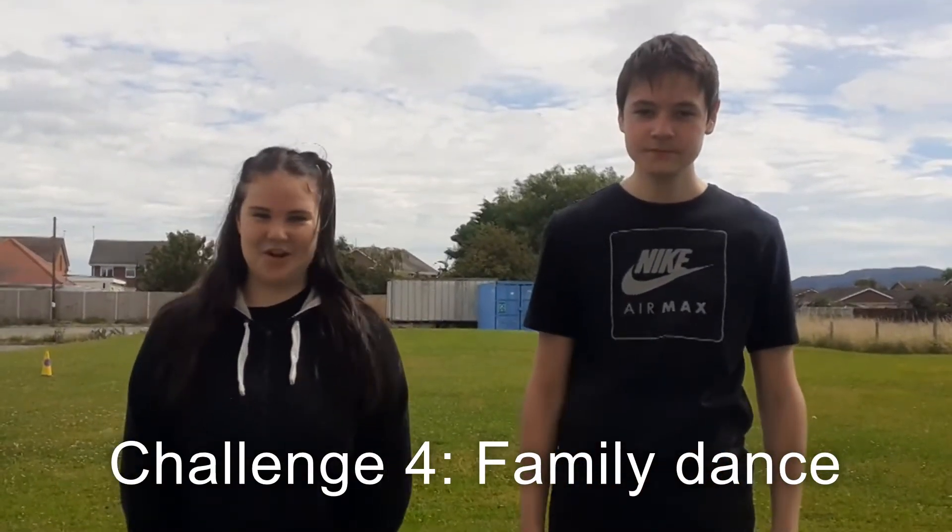The aim of this challenge is to show off your best moves. As a family, you need to create a short dance. Maybe you could use the kickstart intro music. Everyone in your family can have a special section where they show off their best moves. Or you could try and do the names, or even include some of the moves from the wake-up show. Don't forget to make sure you have a nice space.